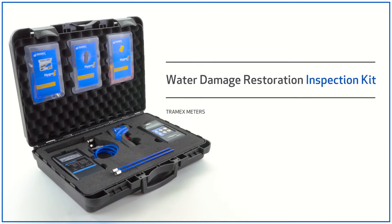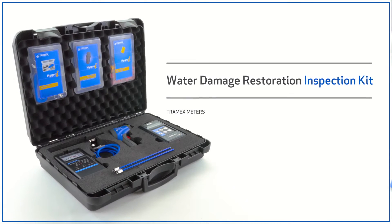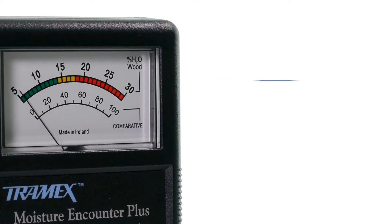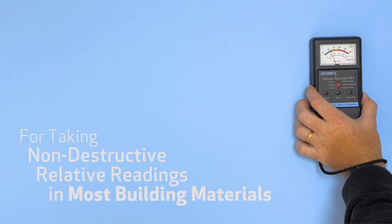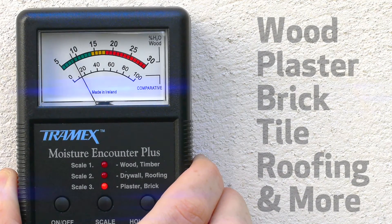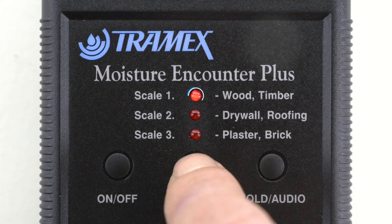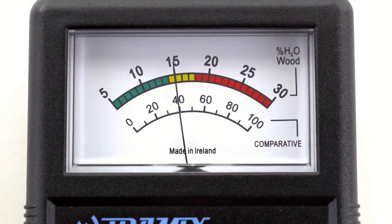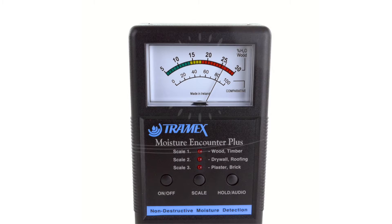The Water Damage Inspection Kit contains the same contents as the Easy Kit, with the addition of the MEP general relative moisture meter for taking non-destructive relative readings in most building materials, with three sensitivity settings for different materials, giving green, yellow and red indication signals and a beeping notification of high moisture locations.